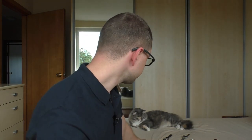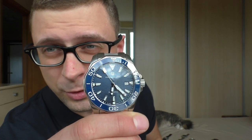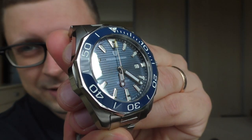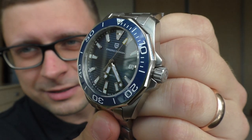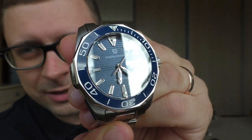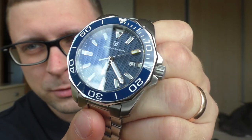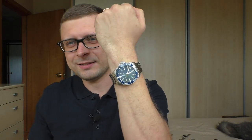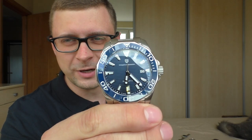All the watches left are the ones I'm still going to do a review on. For example, this Pagani Design — huge watch, a brick of iron. But the dial of this watch is so incredible, I just love this dial. It looks insane. That's the single reason why I bought it, just for the review, just because of this dial. Look how big it is on my hand — the size of this watch is just another world. After doing the review I definitely gonna sell it.